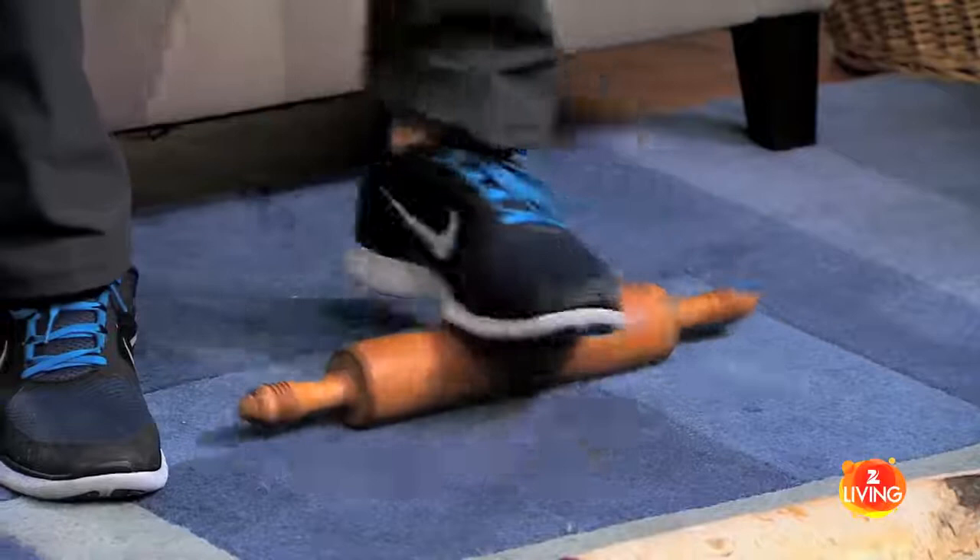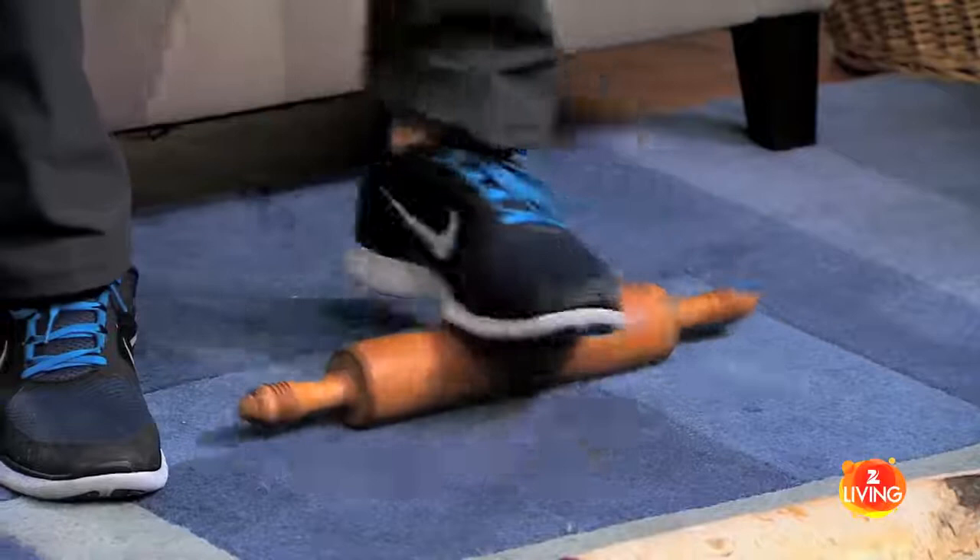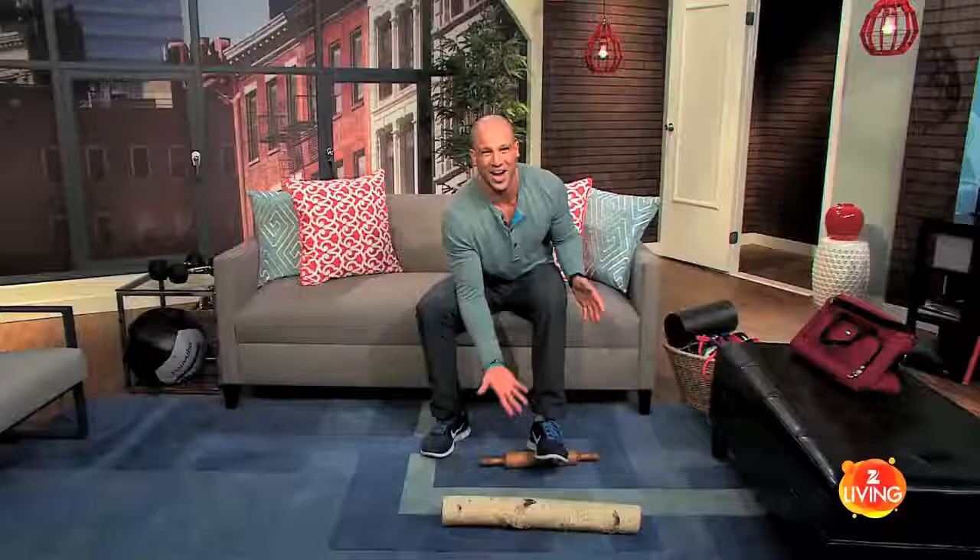I can also do the same thing for my feet. This is very good if you have plantar fasciitis — you can actually roll your foot, of course not with your sneaker on, do it barefoot. Make sure you don't use the rolling pin to bake with unless you wash it off thoroughly. I can hit myself on the head with it to remind myself to go to the gym, and I'm out of time.